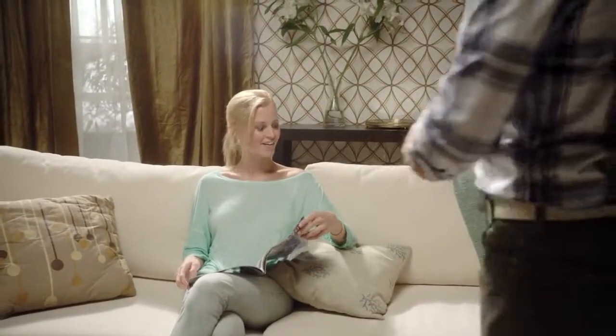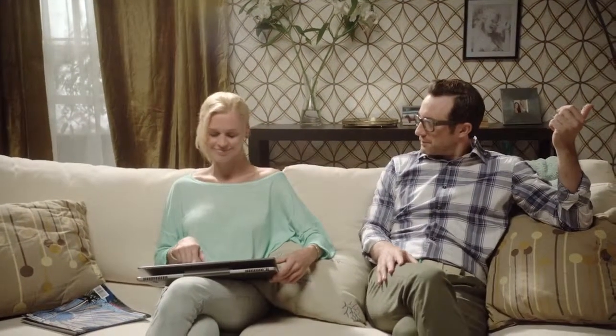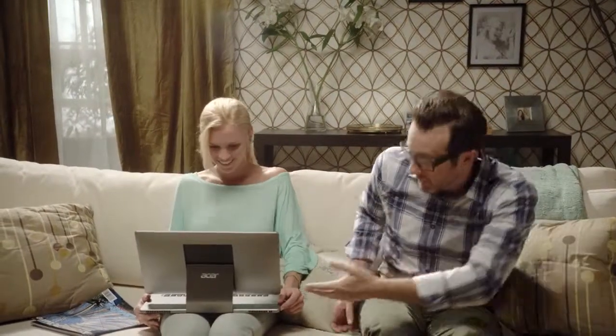Let's say you're browsing for a gift for your husband — or boyfriend — and your mom wants to video chat. We designed the easel hinge to stay put, no matter how you position it.